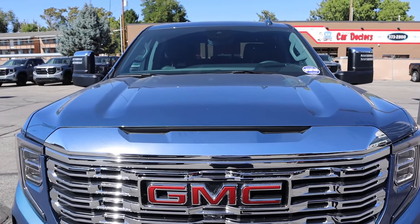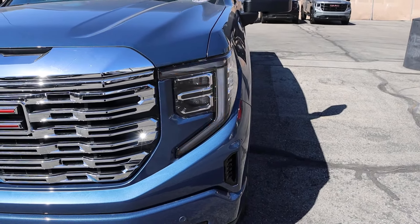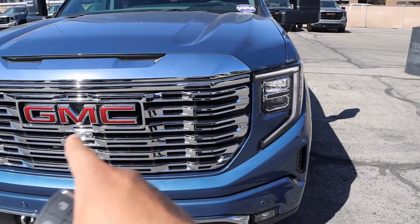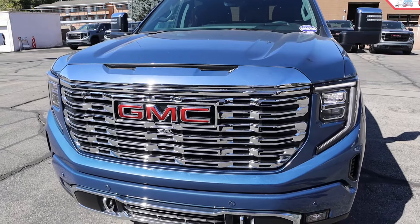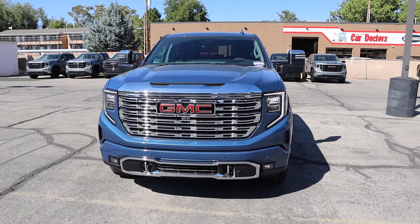Starting with the front, I love the blue coloration on this particular one. We've got really cool C-shaped lights — it's kind of one of the GMC hallmarks. And then tons of chrome here on the grille, obviously with the Denali package. We've got lots of chrome there at the bottom of the fog lights. Overall, a good-looking truck.